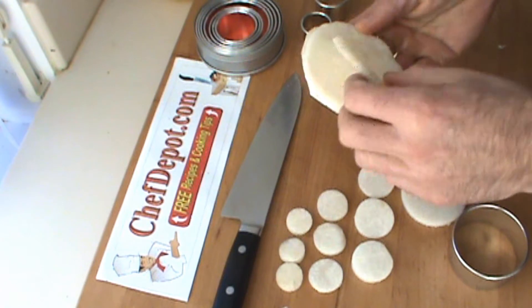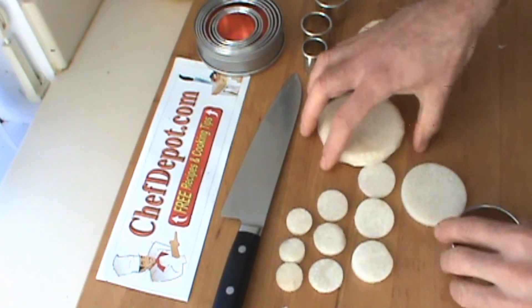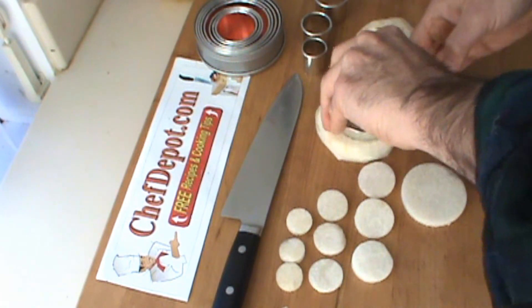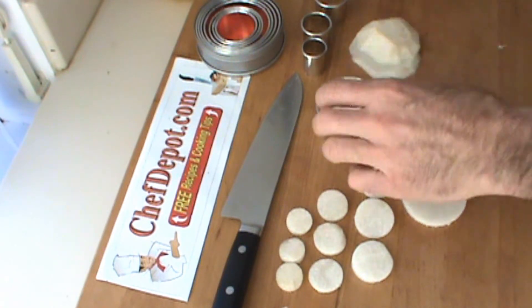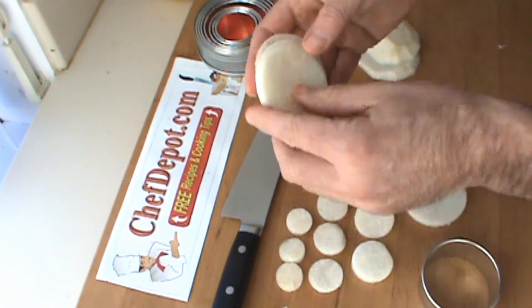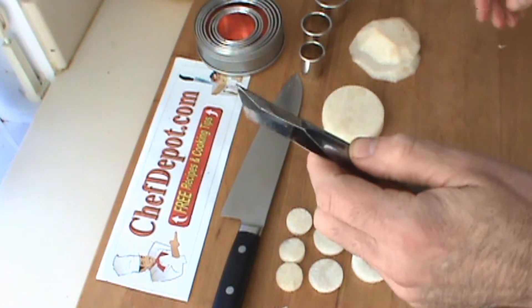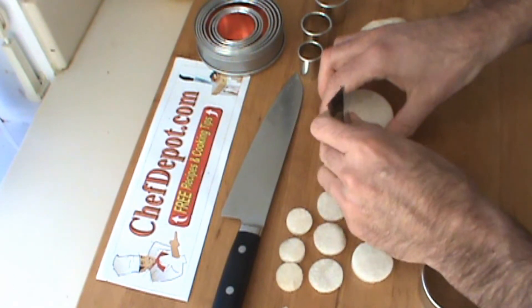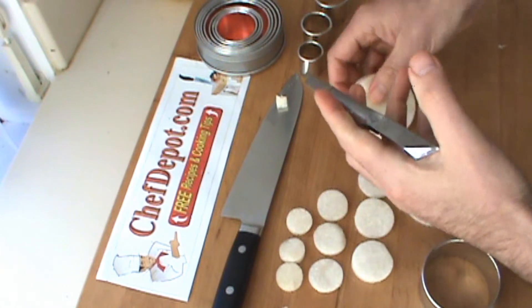These cutters are very sharp. Here are three of them stacked together — you can just press right through all three, no problem. And while we're at it, you can take these three and easily change them into a flower. I've got a little v-cut tool here — all you really have to do is just give them a notch like this.